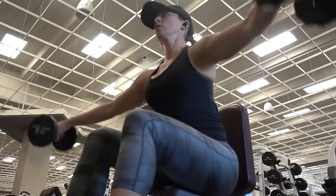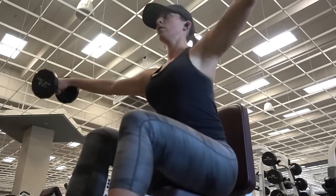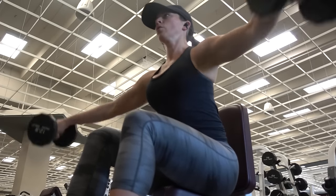For today's workout, I am doing shoulders and Josh is doing back. So we will be going back and forth between my shoulder workout and his back workout.